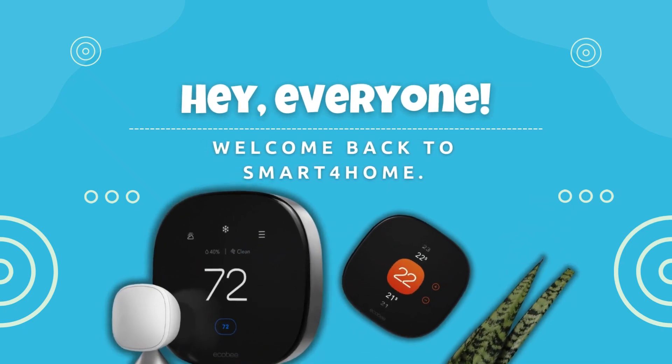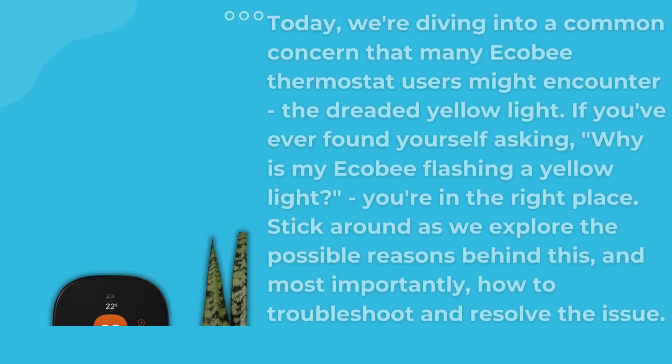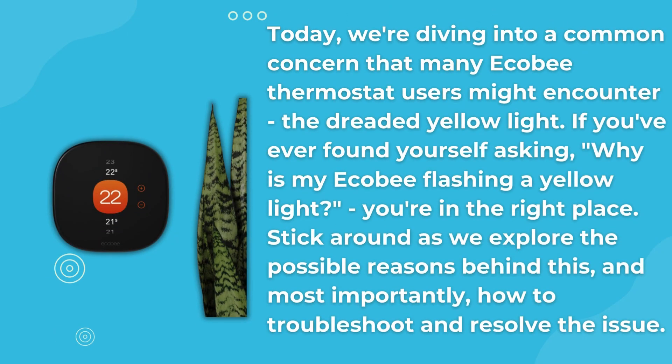Hey everyone, welcome back to Smart 4 Home. Today, we're diving into a common concern that many Ecobee thermostat users might encounter — the dreaded yellow light. If you've ever found yourself asking why is my Ecobee flashing a yellow light, you're in the right place. Stick around as we explore the possible reasons behind this, and most importantly, how to troubleshoot and resolve the issue.